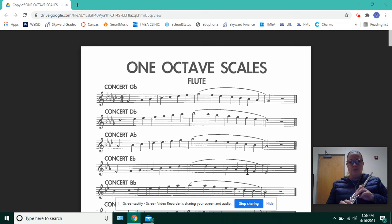Two notes that might not be as familiar to you are G-flat, which is the same as F-sharp, and C-flat, which is the same as B-natural. Let's go through and do the note names and fingerings for this scale.